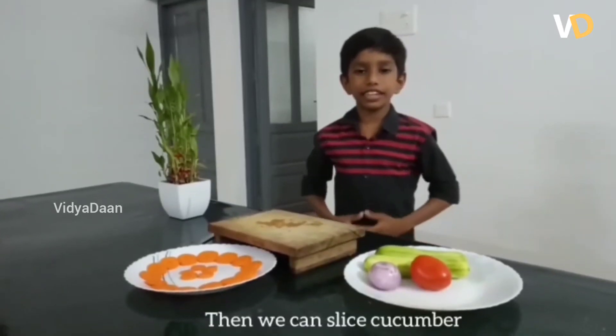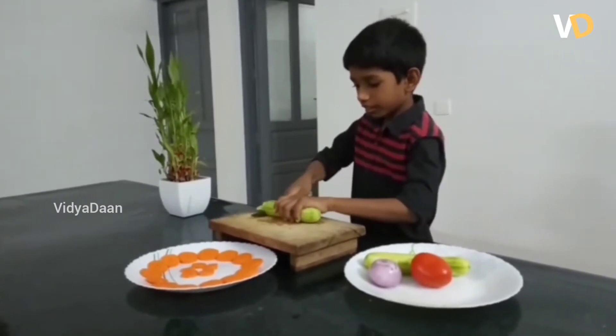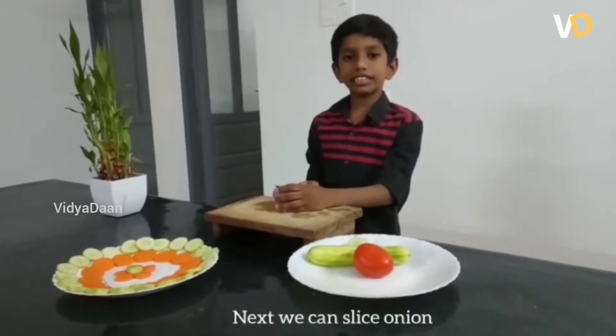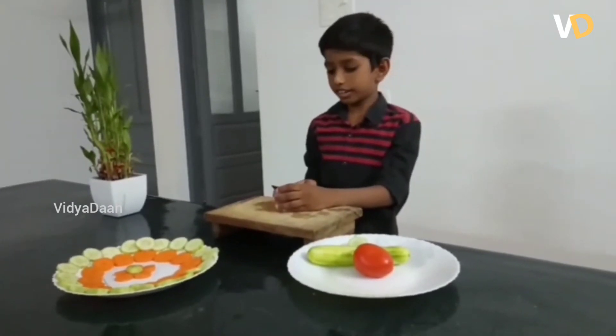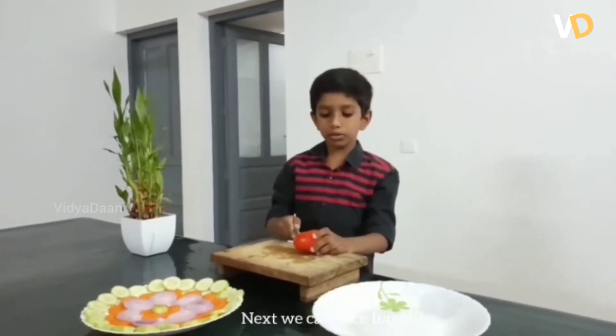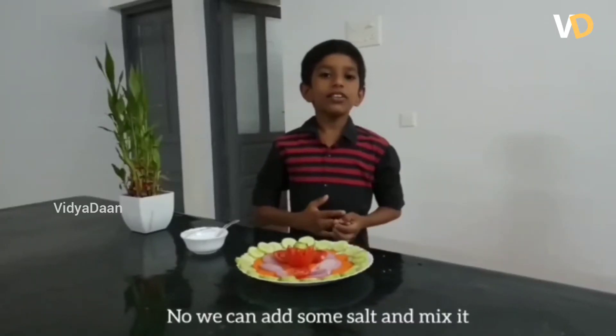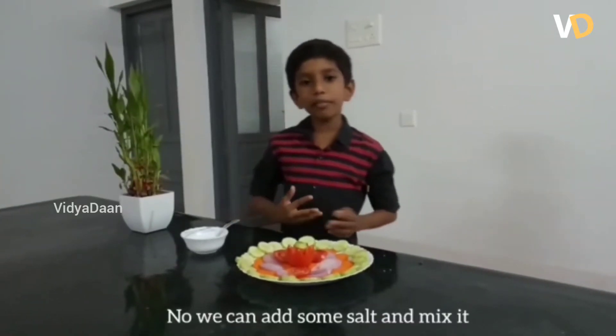Let's make them sliced cucumber. Let's make them sliced tomato. Now we can add some salt and nuts.